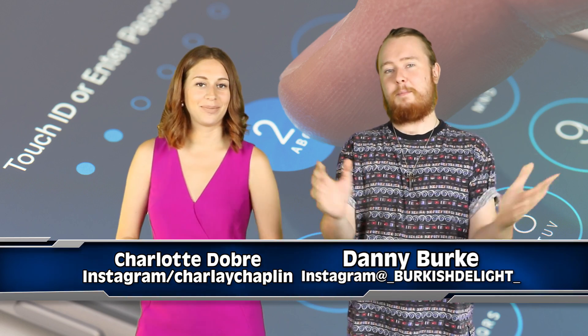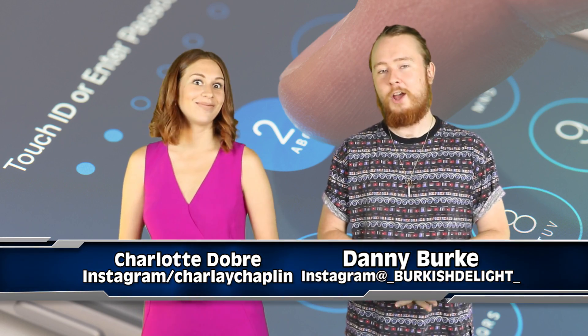By the way, I'm Charlotte Dobre, I'm Danny Burke, I'm from Most Amazing Top 10 — go and check it out if you haven't done so already. It's a great channel, we do top 10 lists, they're nice, they're lovely, they're informative. And now we're going to talk about how to make your iPhone louder.